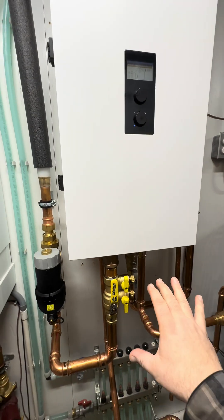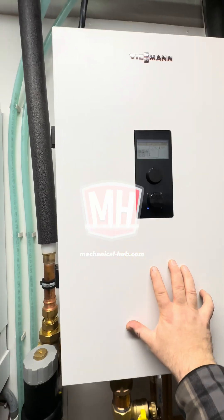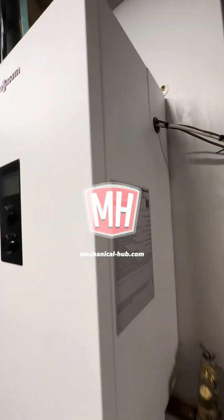We're inside at the Duluth Buildhouse. This is the indoor unit of the Viesman VitoCal heat pump system.